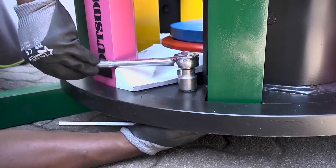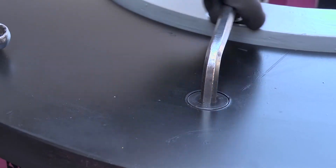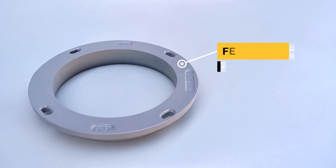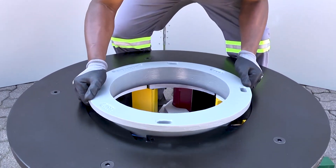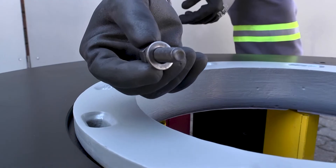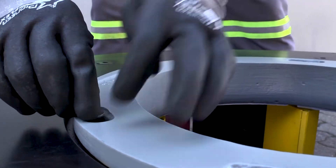Now ensure that both the rotor bottom and top protection plates are securely fastened. Now place the feed I-ring on top of the rotor top plate. Insert the M12 x 35 socket head cap screws and fasten.